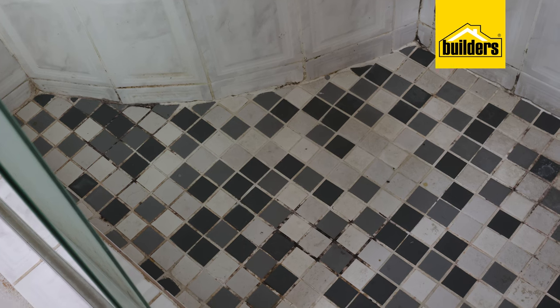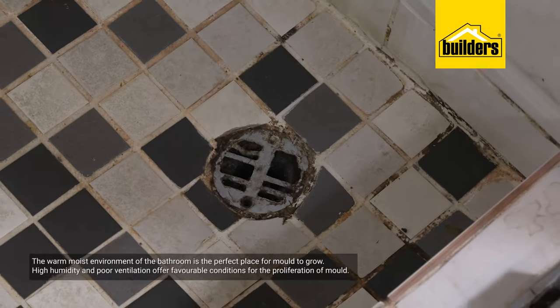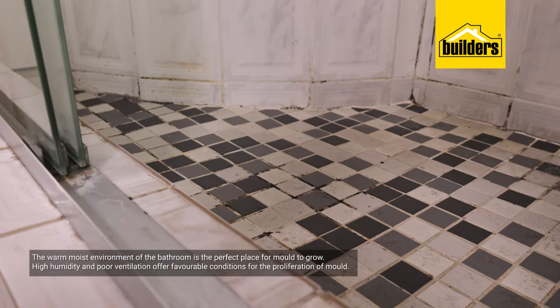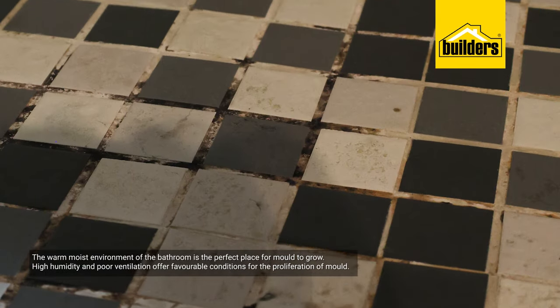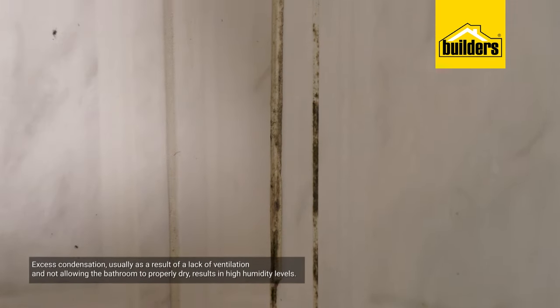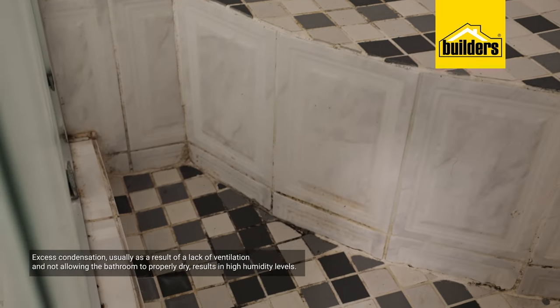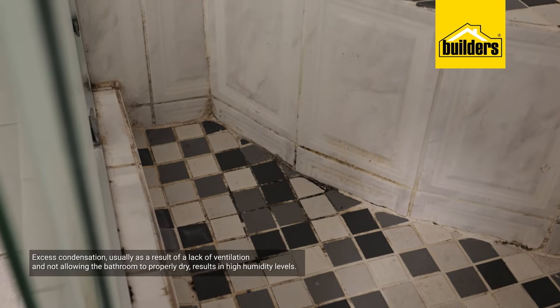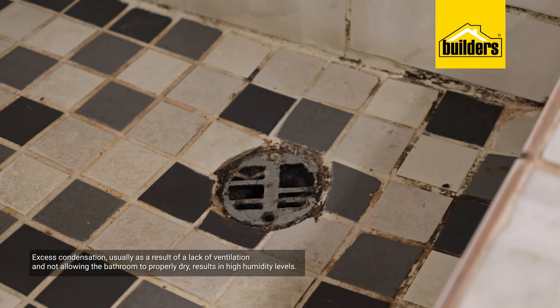Not only is black mold unsightly, but in severe cases it's also a health hazard. Black mold thrives in warm, humid environments, and a bathroom ticks all the boxes for mold to grow. Water condenses on the walls during bath time, and if many people are using the bathroom, it seldomly gets the time to dry out completely. Couple that with poor ventilation, then you're adding to the problem.